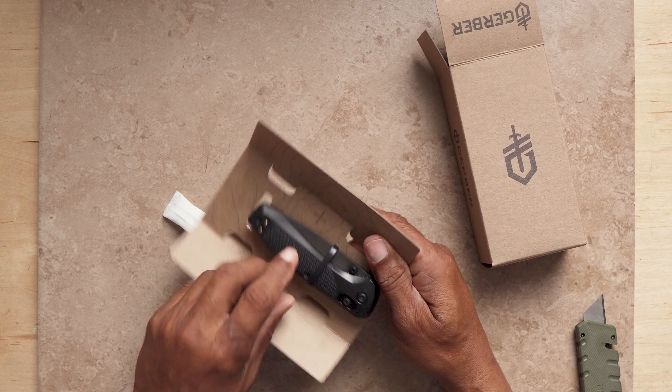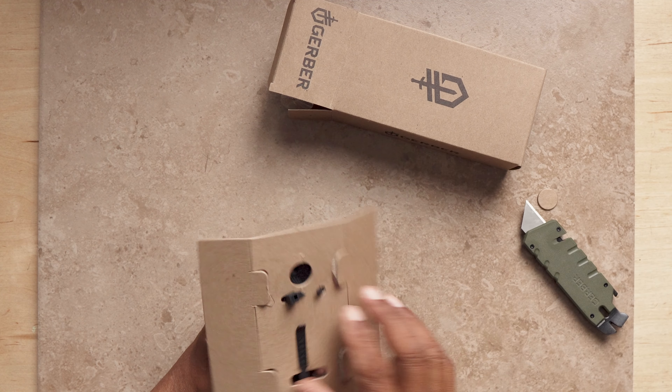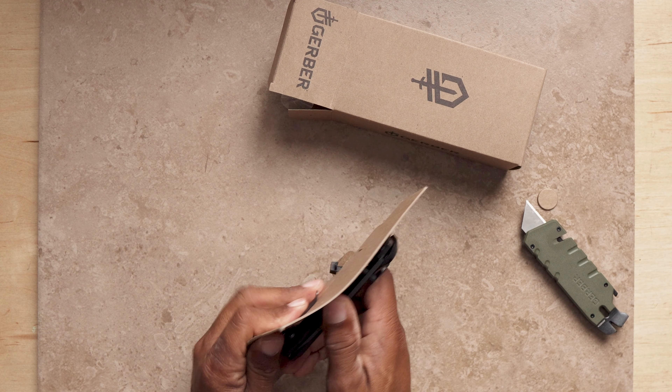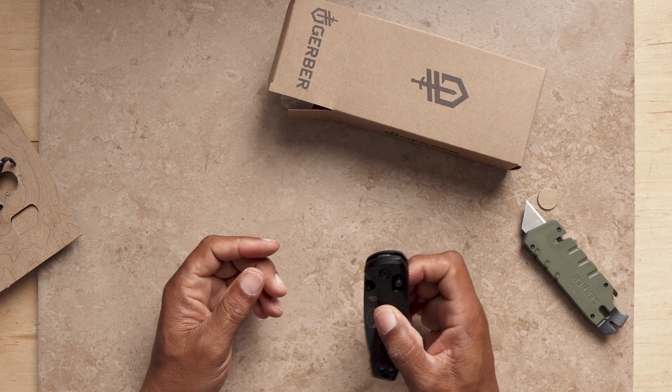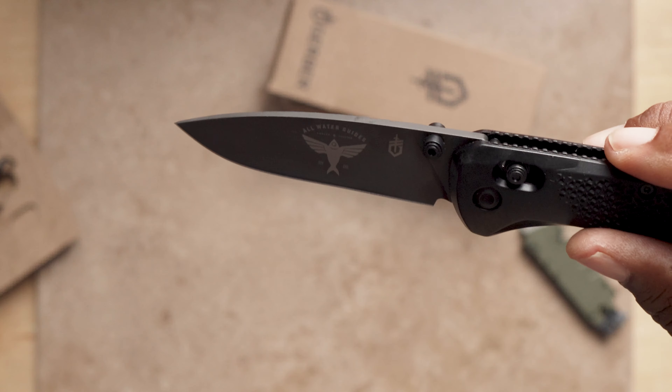I did upload my All Water Guides logo to the Gerber site for the backside. I just used the text that was on the website. Let me get this thing open. There it is — pretty sweet.